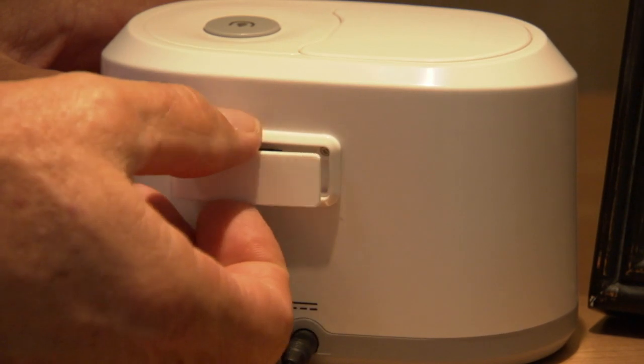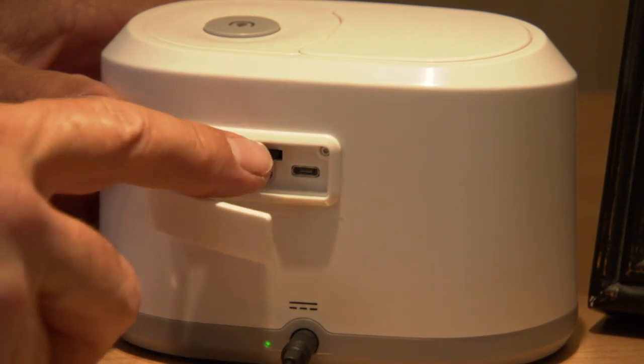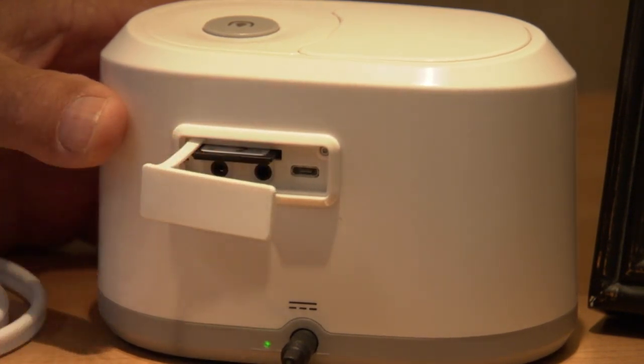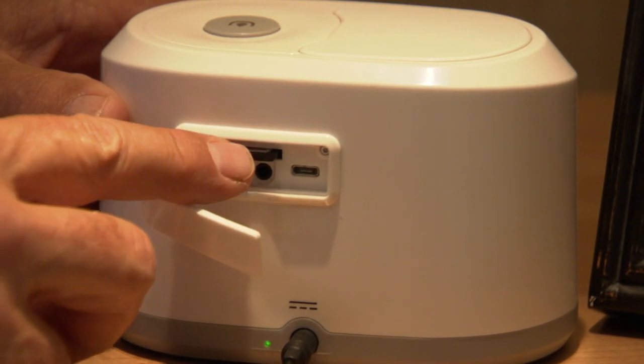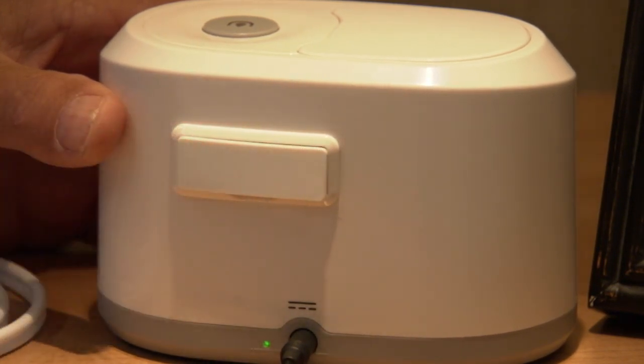Open the protective cover on the back of the console by lifting up on the bottom edge. The cover will stay attached to the back of the console. Check to ensure that the data card is fully inserted. The Winx System will track your use to help your physician evaluate and manage your therapy.